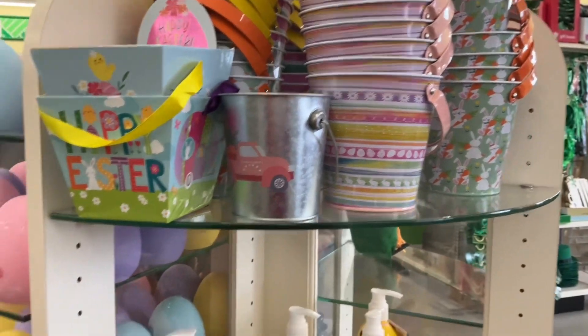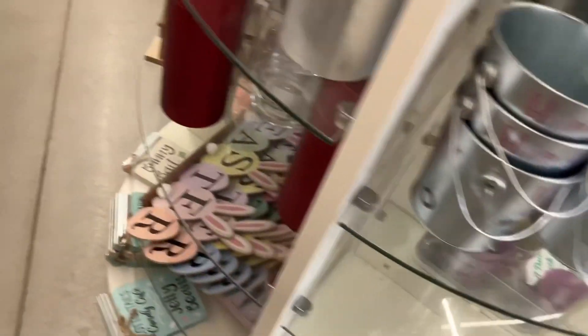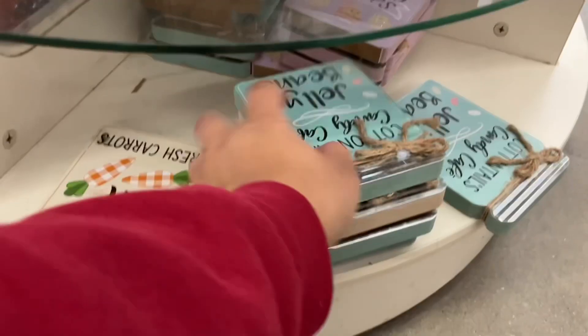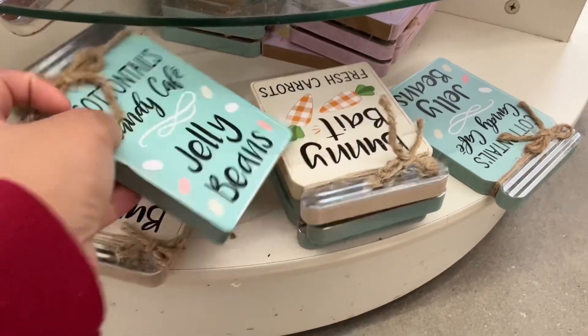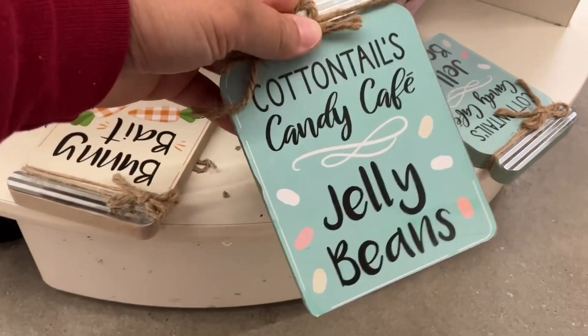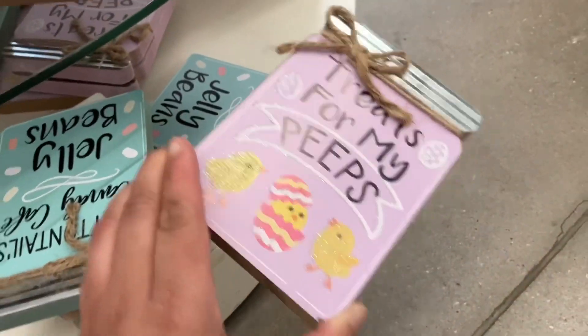The smaller buckets are great for toddler Easter basket ideas as well as baby Easter basket ideas — just put a couple of things in there. These signs are so cute; they're actually one of my favorites that I saw. Cottontails Candy Cafe, jelly beans — these are cute decorations you can use for Easter and then give to the kids to play with later on.